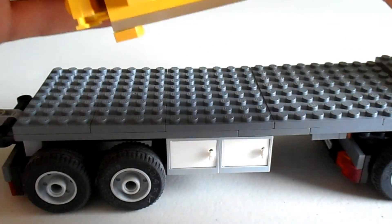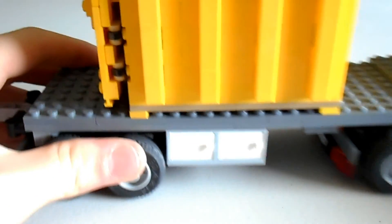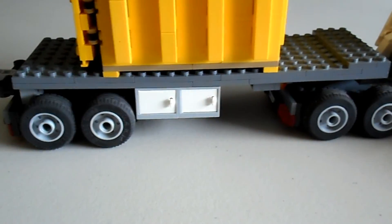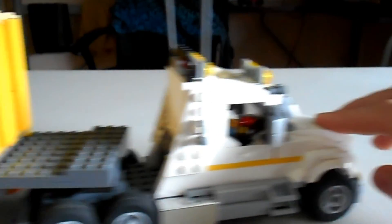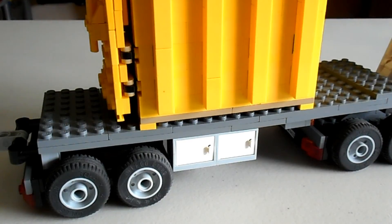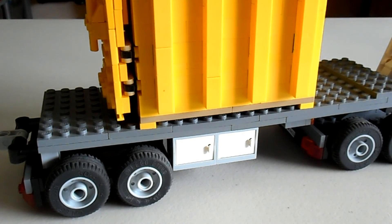I like to put this cargo container on the trailer that has the cupboard pieces, with the doors facing out. And we just clip it on like that, and we are done. Pretty cool. Thanks for watching this tutorial. I will be posting the last few parts of this series weekly, so be sure to subscribe so you don't miss out on them.